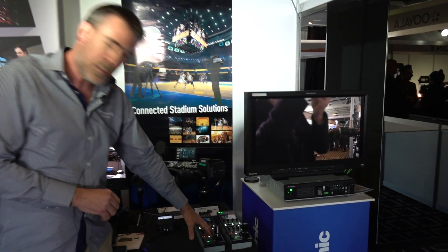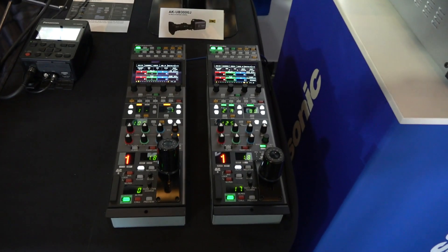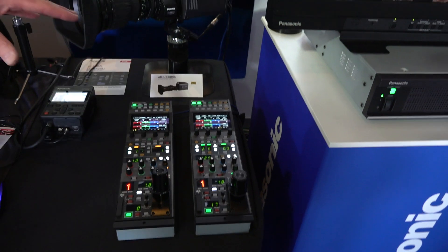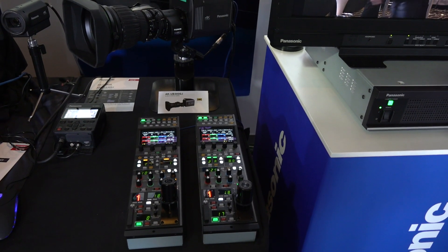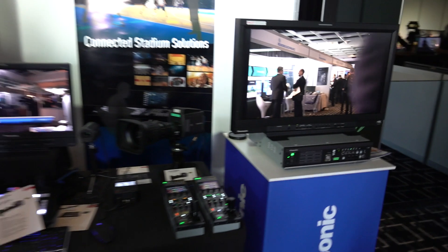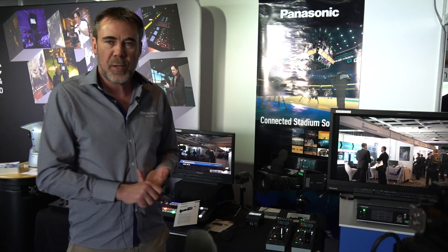Existing RCPs will work — the 1000 and the 1005. Connectivity from the RCP to the CCU is CAT5, so we can control multiple cameras from one CCU and one RCP if that's the way you want to go. The biggest points of difference with the 4000 chain are high speed up to 240 frames, media over IP, and full HDR spec at a very reasonable price point.